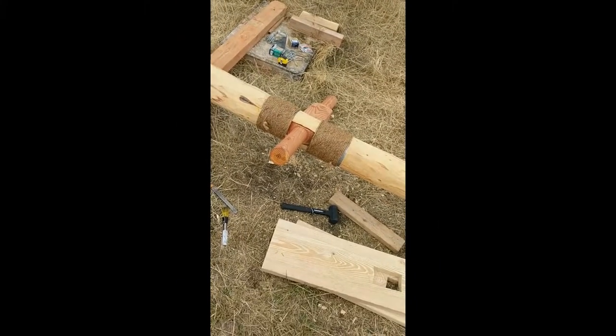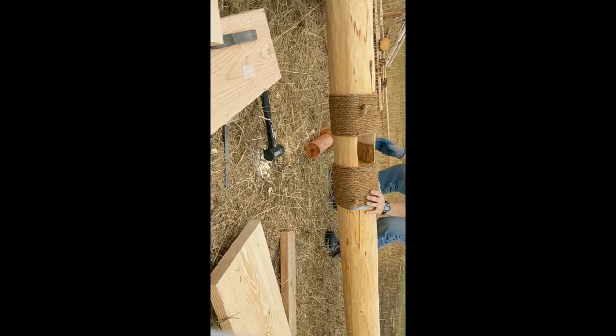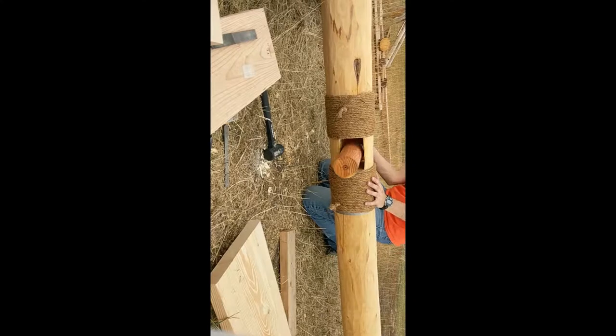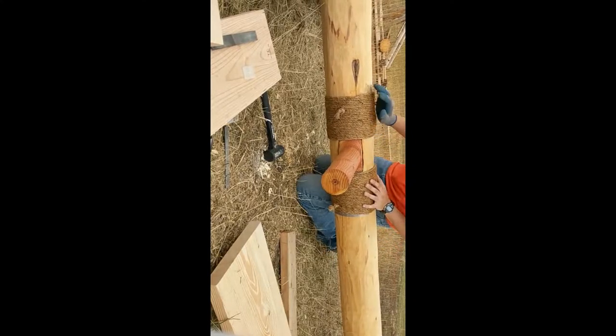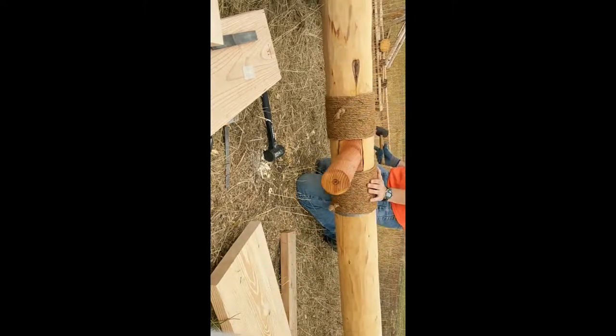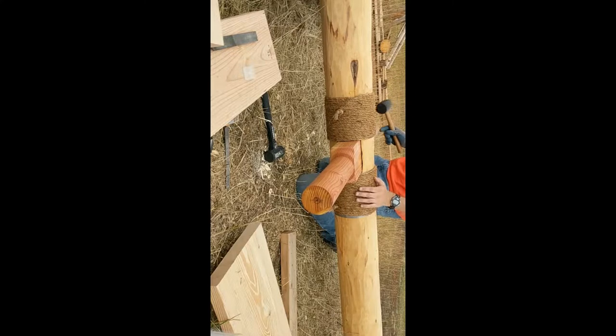This is the first successful test fit of the main axle — the actual one — in the tree. I don't want to go any looser than that; I just loosened it up a little bit too much.